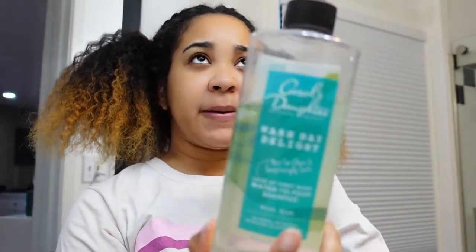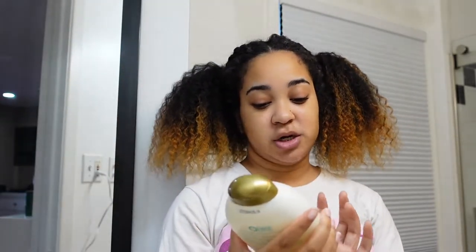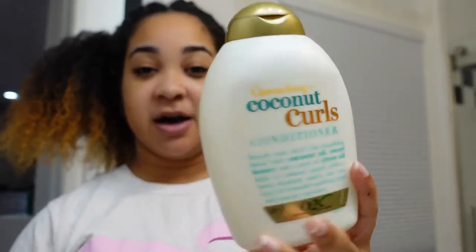I started using this maybe three or four months ago, and I love it — this is going to get my scalp right. And then I'll be using the Coconut Curls Conditioner from OGX. I love a good drugstore conditioner — yes, I'm all about it. And I'll also be using a brush to really work my product through my hair while I'm in the shower. I will see you guys after I wash my hair.